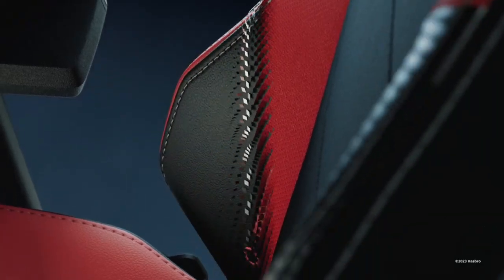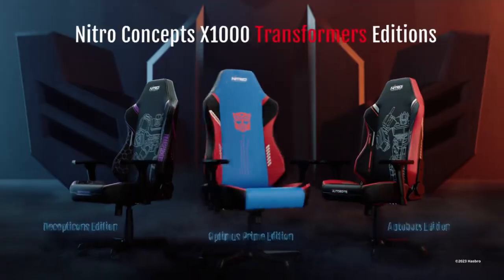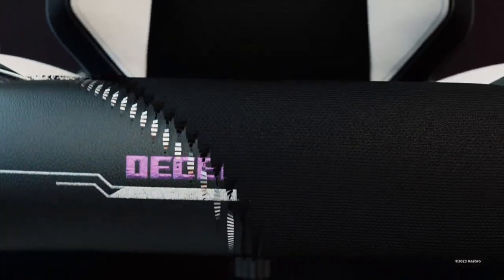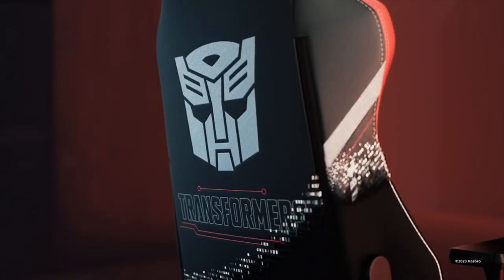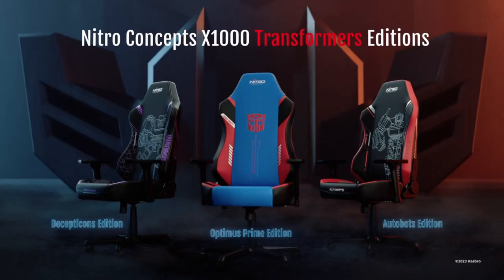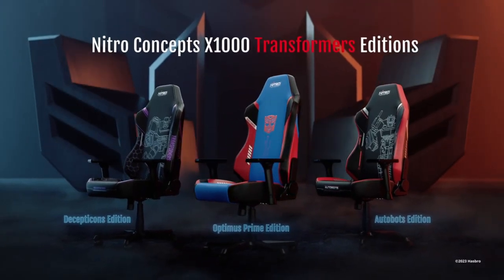Nitro Concepts, a German-based gaming chair company, reached out to me with these new Transformers gaming chairs they were making. Out of the three they presented me with, I chose the Decepticon variant because I'm a filthy cons improviser. This isn't some knock-off thing either — this is a real Hasbro-approved collaboration with one of Europe's biggest gaming chair companies.